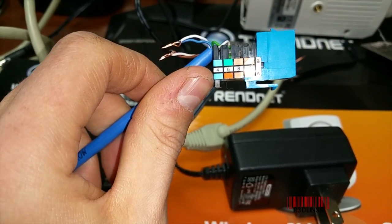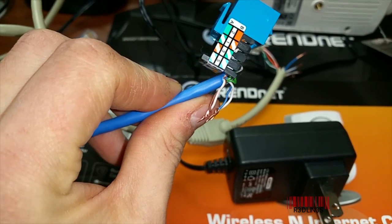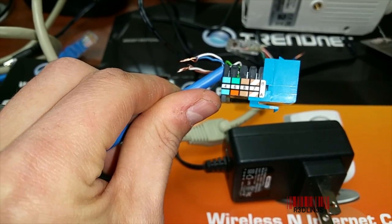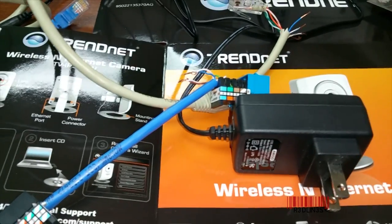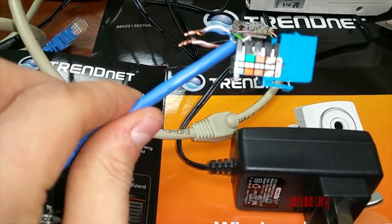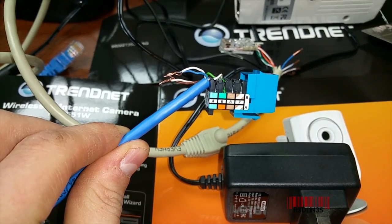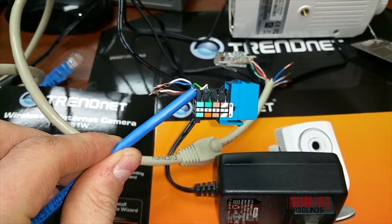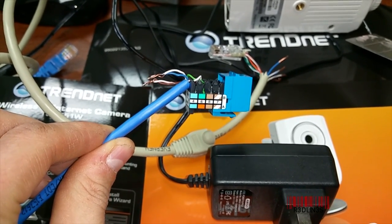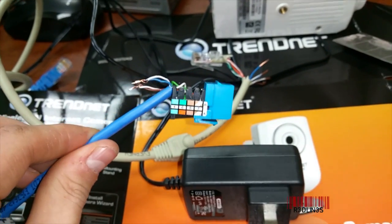Ethernet cable has eight pins, as displayed on this female connector. There's an A and B configuration. Power sent over Ethernet goes on pins four, five, seven, and eight — which means it doesn't matter if you're in the A or B configuration because those pins don't change. Ground is brown and brown-white; positive is blue and blue-white. That's all you need to know.